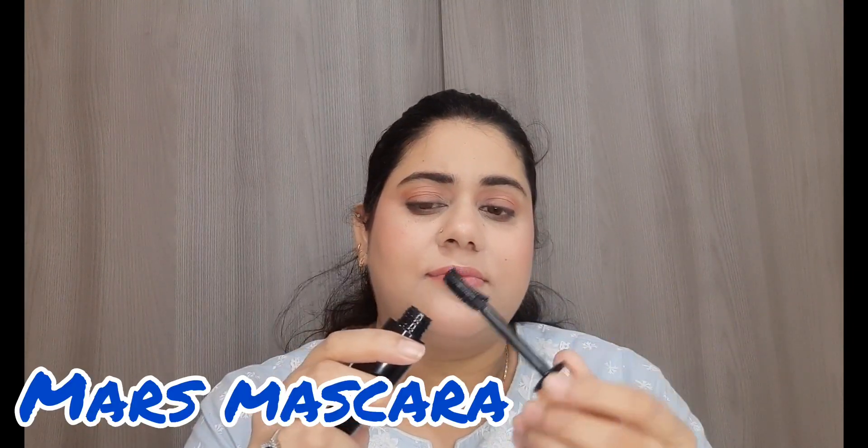Now I am curling my lashes and then applying mascara. I am using this mascara for the first time and I like it so much — it has very little excess product. That's why I am applying less. I have done only one coat and my lashes look very good. This mascara is really good and very affordable.